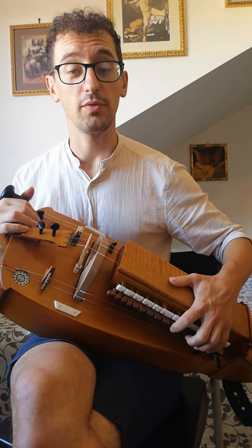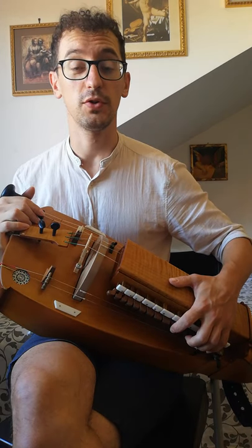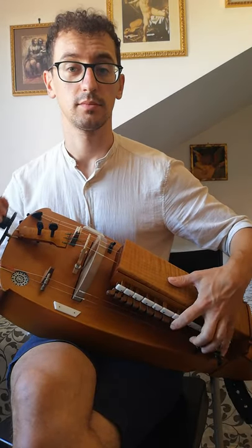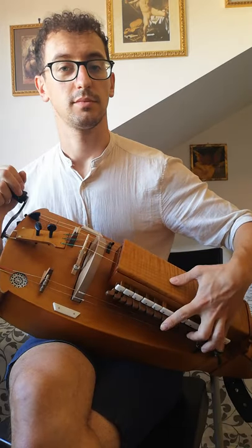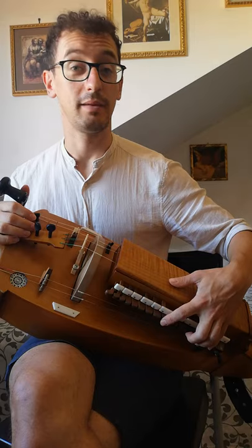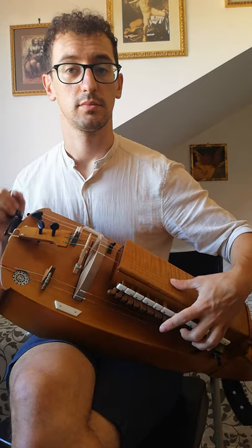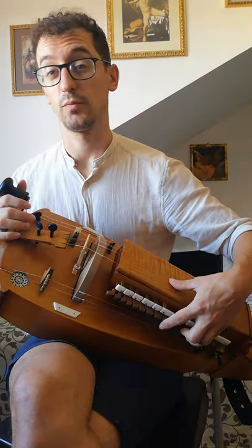Then to move on, I just change one finger position at a time. First I move the index from E to F, so I go one key up. Then I move my middle finger one key up as well, and last I move my little finger one key up.